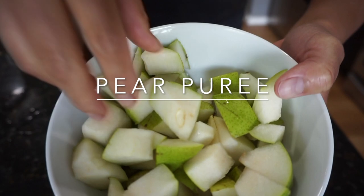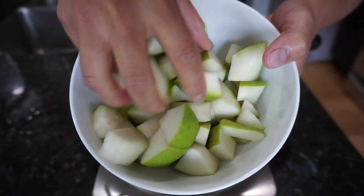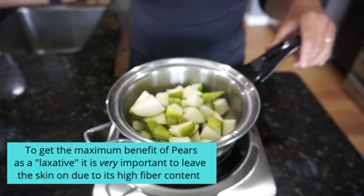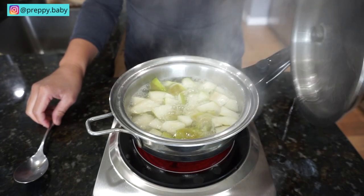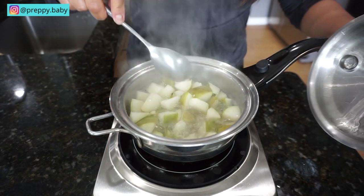Second recipe is pear puree. I just cut this up in little cubes and left the skin on to get the maximum benefit of pears as a laxative. It is very important to leave the skin on due to its high fiber content, and not only for the fiber but it's also packed with a lot more nutrients and minerals.